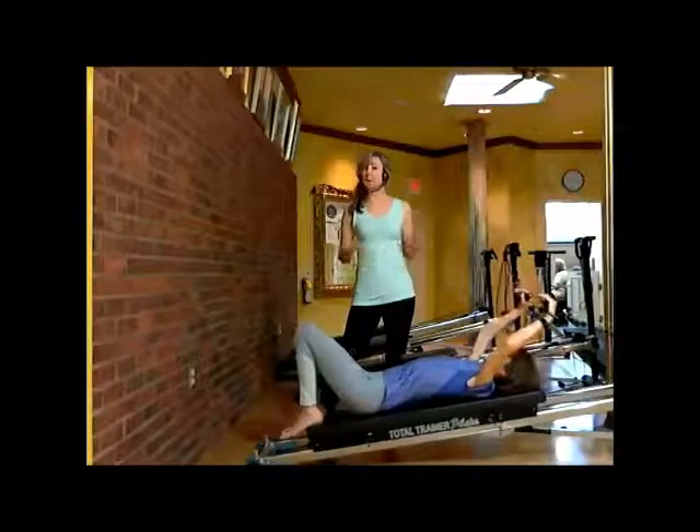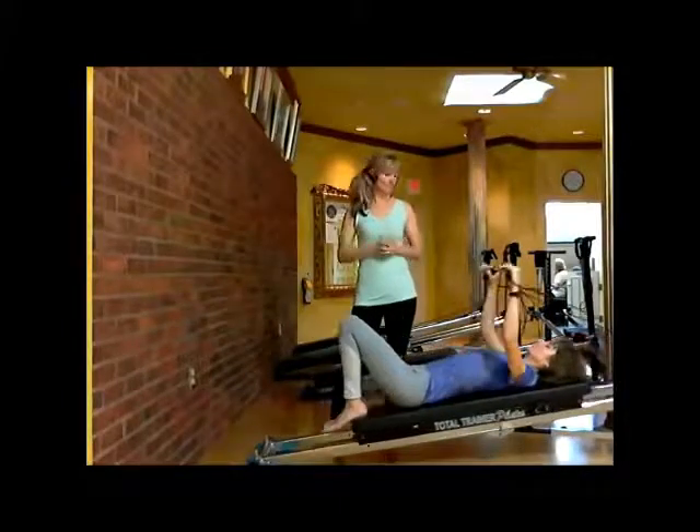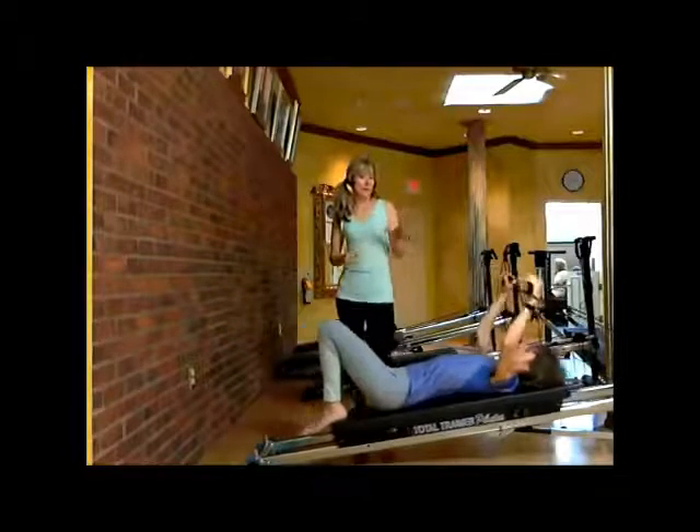This is an easy move, but it's important to get it right because we're going to build from it. Let's go ahead and add on to that.